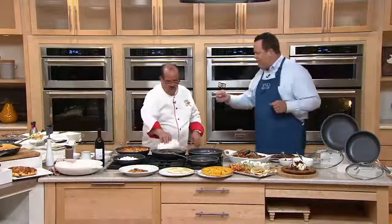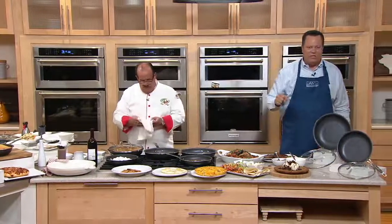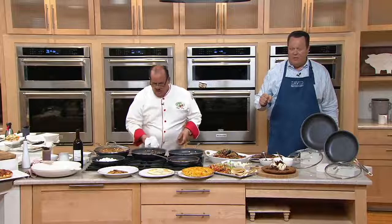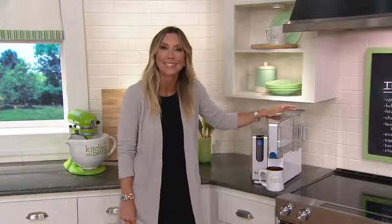And sir, happy Father's Day to you — always a pleasure to have you back. We're going to check in with Stacy, who's going to give you an idea of what we've been filling my water mugs with all show long. If you've been wasting too much money on bottled water because you don't like the taste, we're...